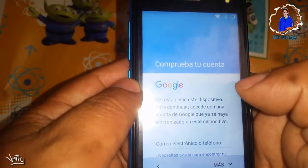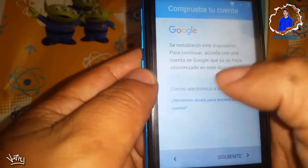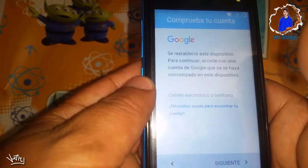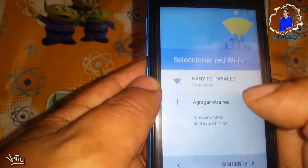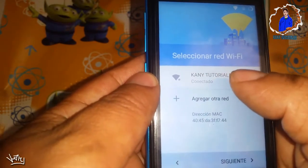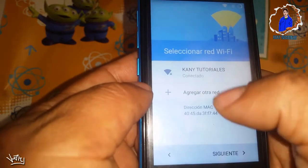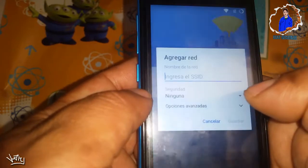Una vez que ya estemos en nuestro móvil, se darán cuenta que nos estará pidiendo la cuenta de Google, así que nos vamos a regresar. Para este procedimiento ya debemos tener una red Wi-Fi conectada a nuestro móvil, ya que vamos a utilizar el Internet. Ahora le daremos en agregar otra red.